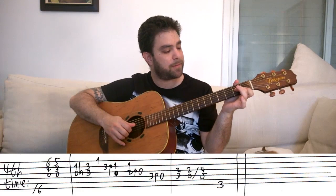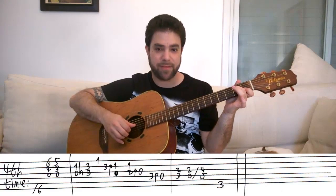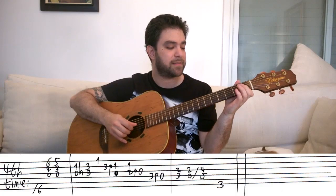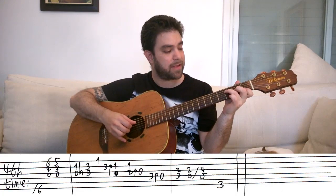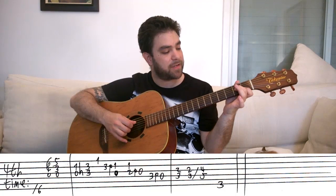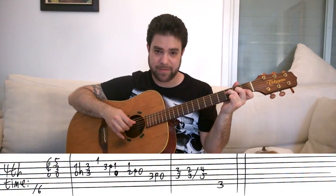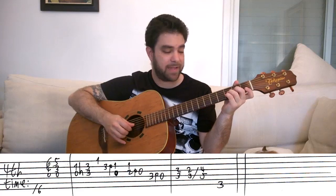Then put your second finger on fret two on the third string. Play strings two and three and pull off from the third string. Then do this again: put your second and third fingers on frets two and three on strings three and four, completing this into an F shape. And you play strings three and four, and you pull them off.